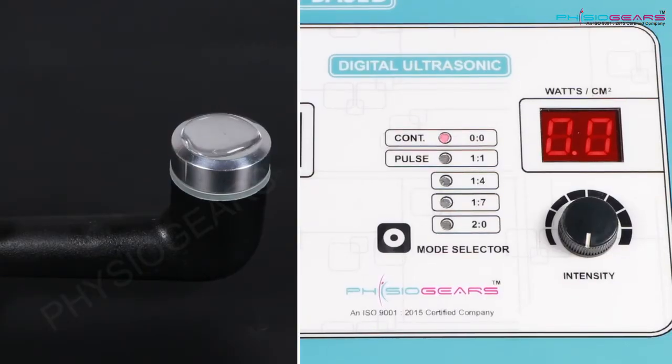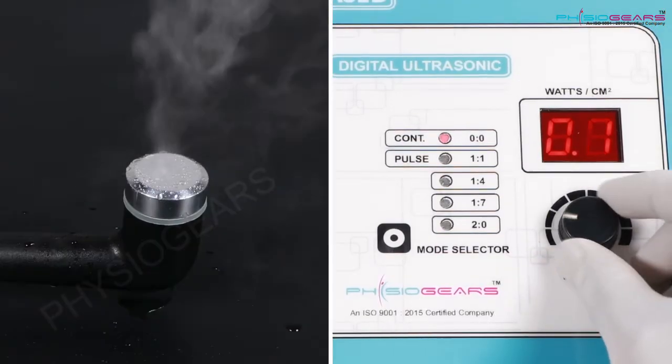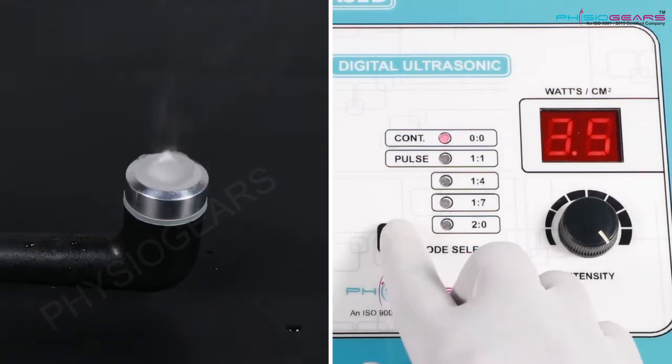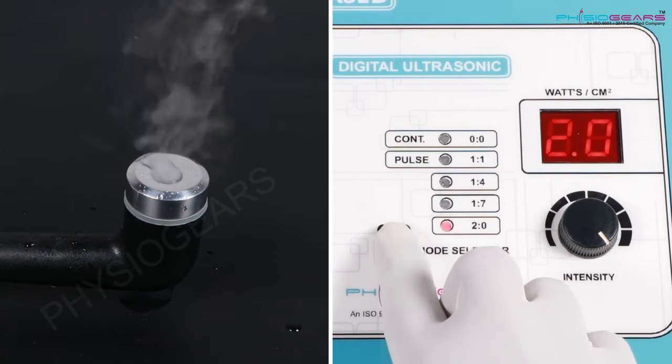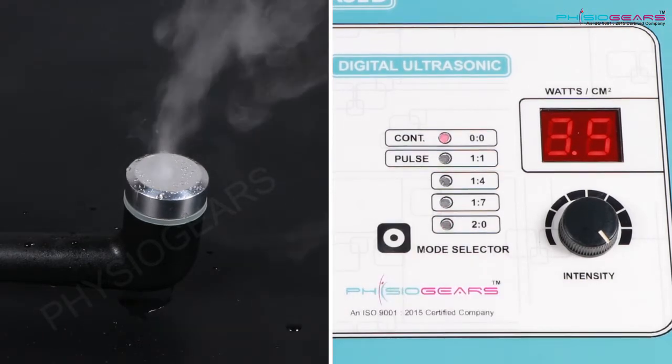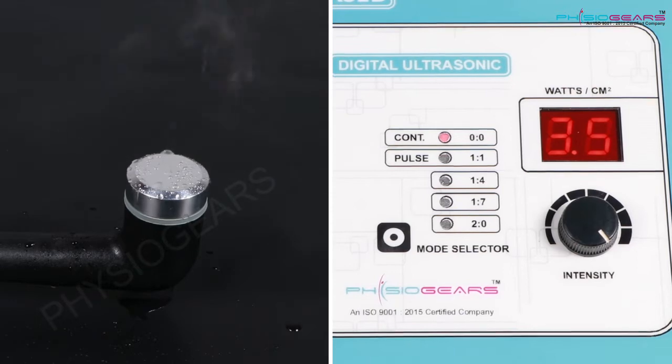If we select Continuous Mode we get continuous waves, whereas if we select Pulse Mode we will get waves with a break. This we can check with the help of water — we need to put some drops of water on the head.